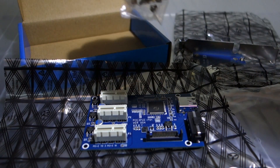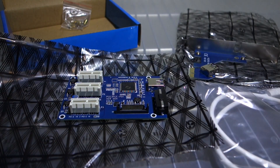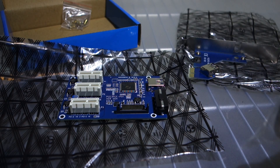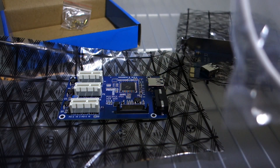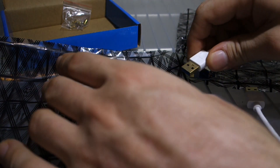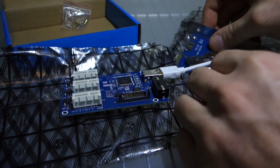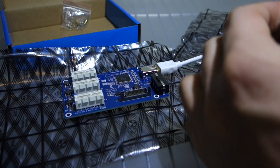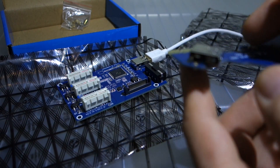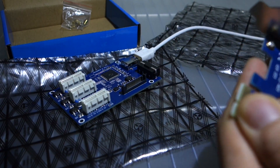There are also some motherboard screws in the box. We can see the three x1 PCIe slots on the board. There are two ways to power it up: either through the molex connector or through the SATA connector, and there's a USB port to hook it up to the other USB port on the x1 PCIe that goes into the motherboard. I'll just plug it together here and plug in the two USBs.